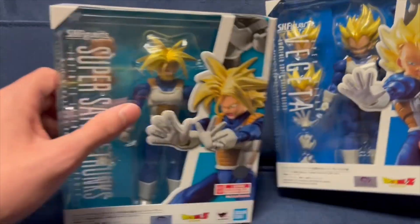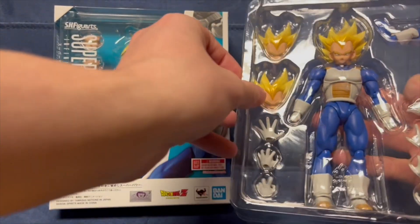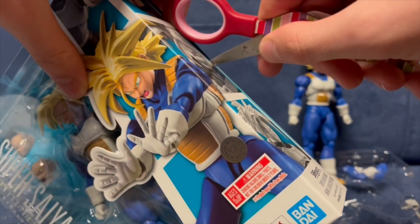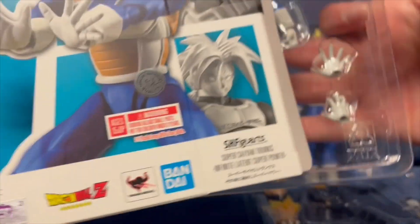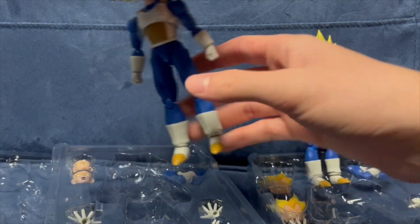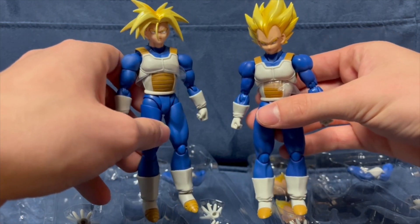I figured I'd review both of these figures at once since they pretty much use the same body — there's not gonna be too much different between the two of them, except for accessories and stuff. I don't have the other Trunks figure, the one where it's like the boy from the future, his first appearance. So I'm gonna try to get that one soon. If I'm not mistaken, they're doing a reissue, and hopefully the reissue has a lot of the fixed QC. Father and son, we're gonna do a double-up review today.